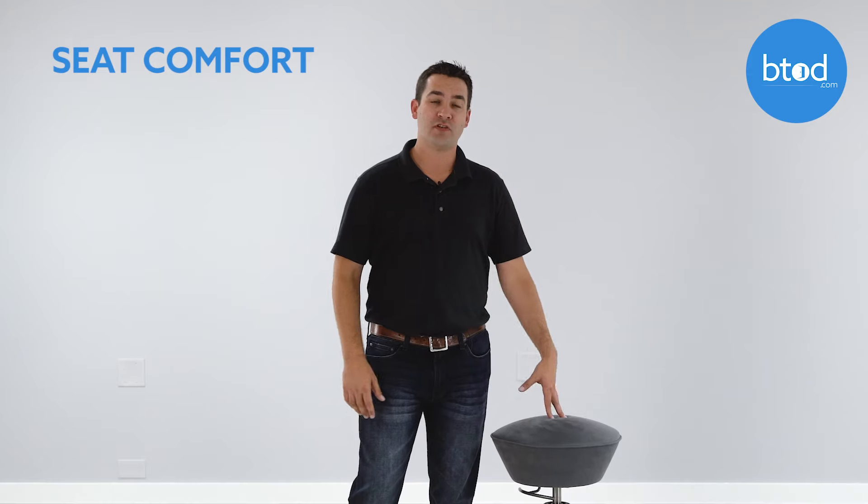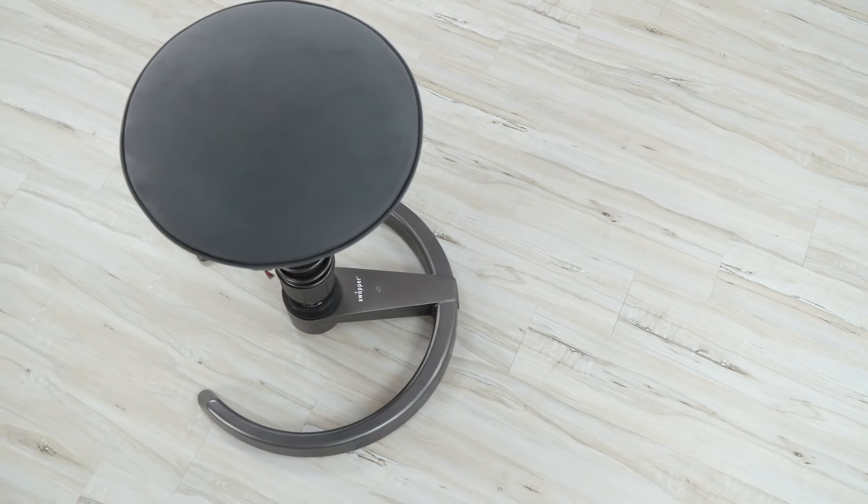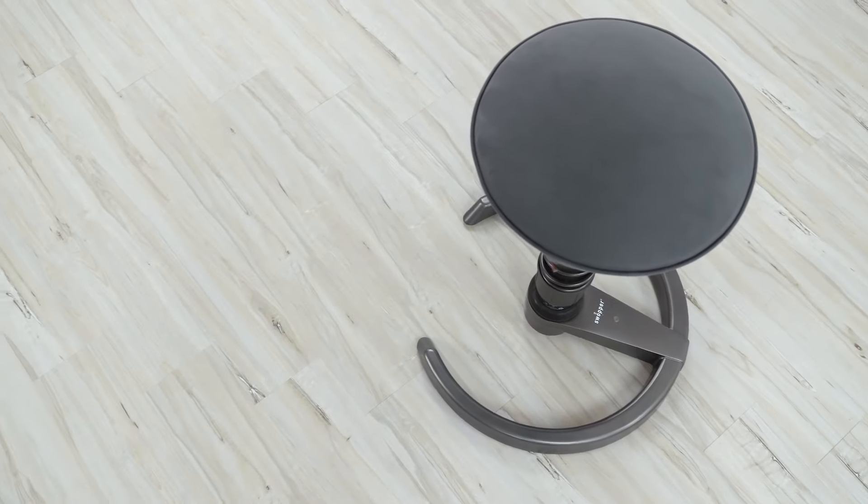The last thing that I like about the Swapper is its large padded seat when compared to other chairs in the standing desk category. Most standing desk chairs have small, contoured, very specific seat shapes that have little to no padding, so the Swapper stands out among that crowd.